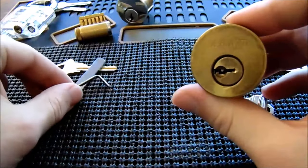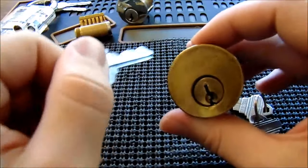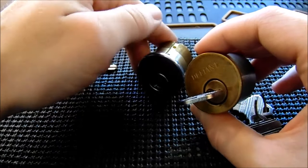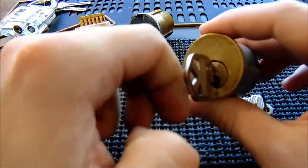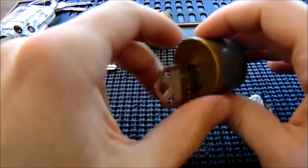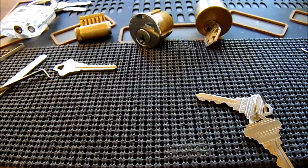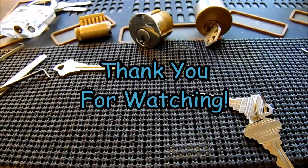I encourage you to just keep practicing raking — it's surprising how quickly you can get into locks. When I first started out I bought a bunch of Quickset cylinders and Schlage cylinders online, raked all of them open, decoded them, and made original keys, which was pretty cool. Raking is really a lot of fun and a very effective method — a tool you want to keep in your arsenal. Thank you so much for watching; leave questions or suggestions in the comments, and subscribe if you'd like to see more!